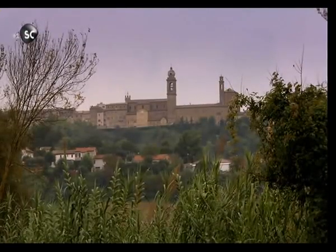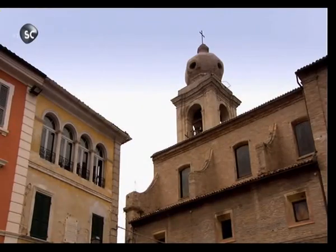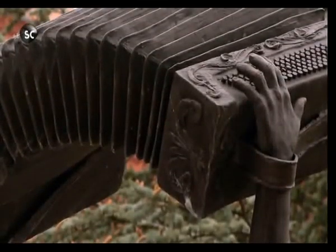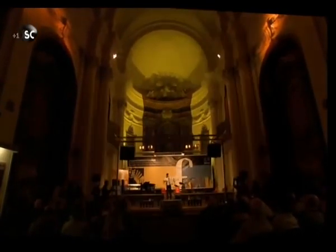The small hillside town of Castelfidardo, at first glance indistinguishable from dozens of other sleepy Italian towns. But listen carefully and there's a difference, because this is squeeze box central — known as the world's accordion capital. Castelfidardo produces 20,000 of them every year.